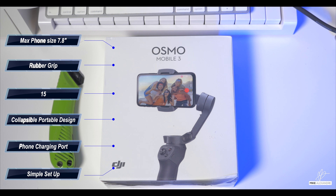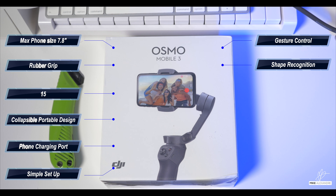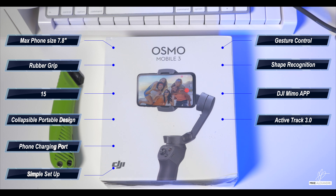The gimbal features hand gesture control, shape recognition, and syncs up with the multi-mode DJI Mimo app, so you download the app and unlock all the features that come on the gimbal itself. It has ActiveTrack 3.0 technology, sport mode, time-lapse, hyperlapse, panorama modes, redesigned handle ports — and all of this at an affordable price. Let's open this thing up and see what it is.